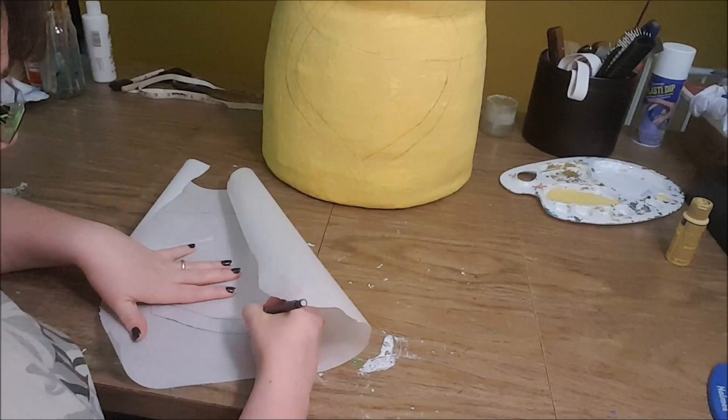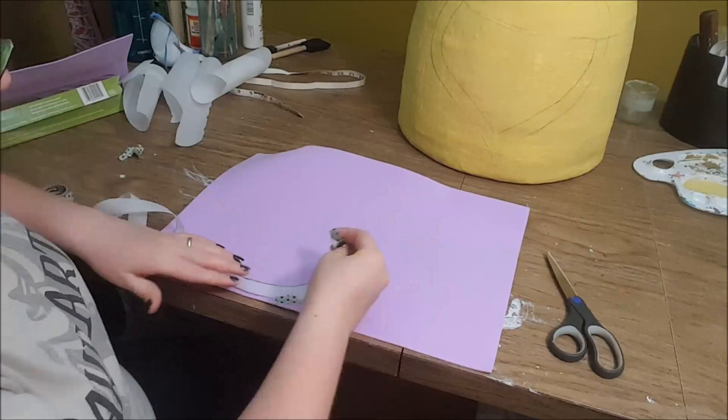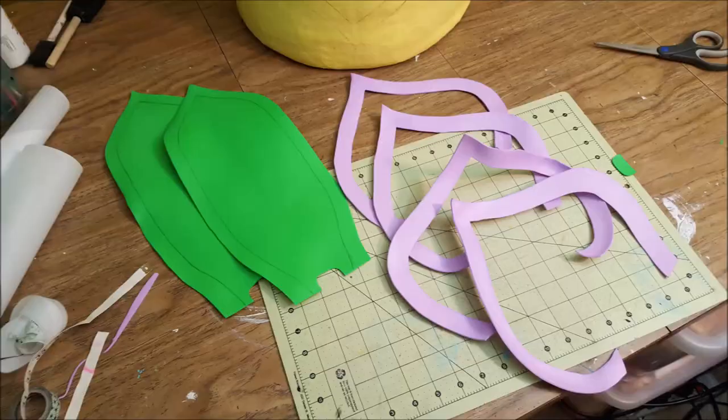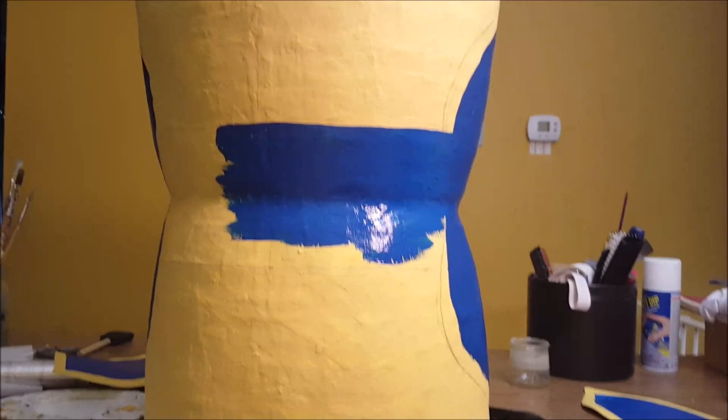I then cut that pattern out from my parchment paper and transferred the design onto 1mm thick craft foam and cut out the foam shapes. I primed the pieces with a coat of white acrylic, then painted dark blue and buttercup yellow for the detailing, and finished with 3 coats of metallic gold on top of the yellow. I painted 2 coats of dark blue directly onto the hammer, and then proceeded to layer 3 coats of metallic gold acrylic paint onto the yellow parts.